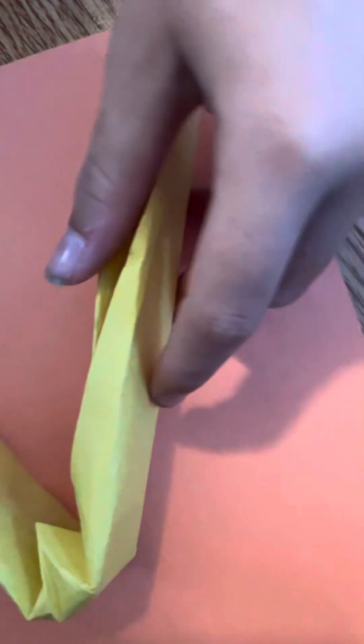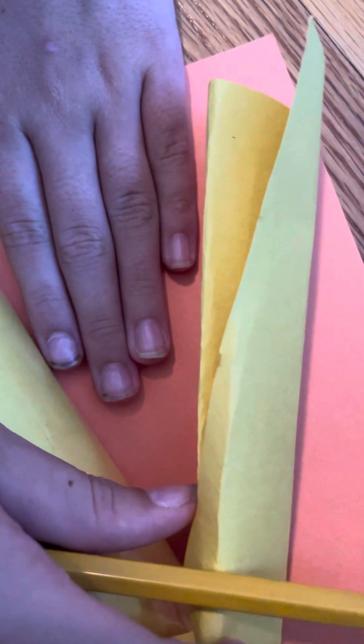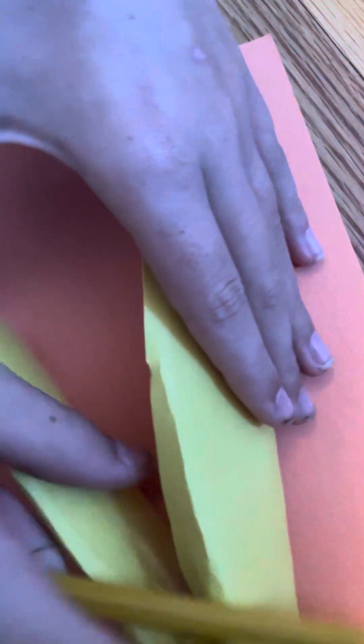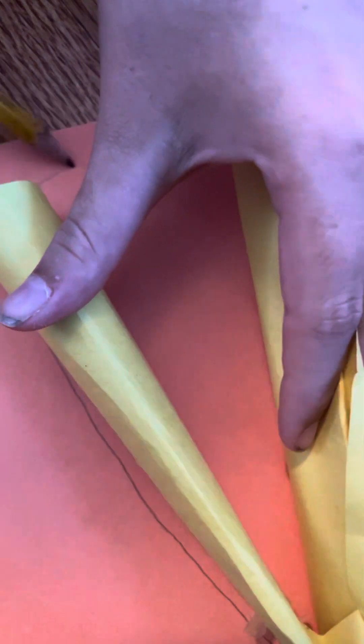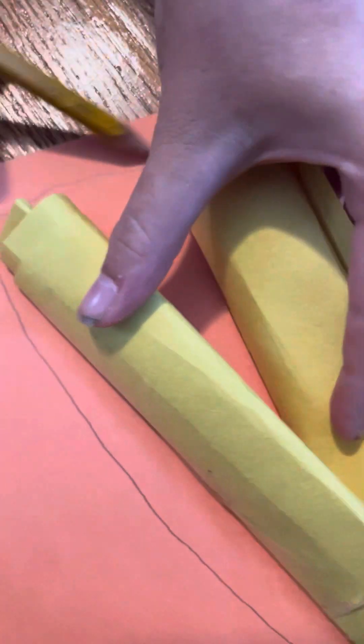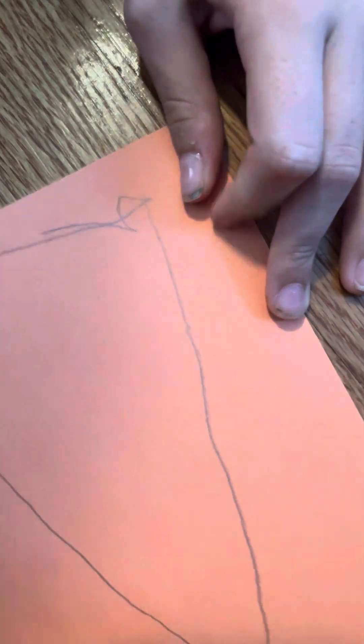You're going to take the pencil and put it on there — on the edge so you can hold it and put it where your hand feels comfortable inside. I like to put it just a little bit of ways from my hand. That's pretty good. I have a really small hand.